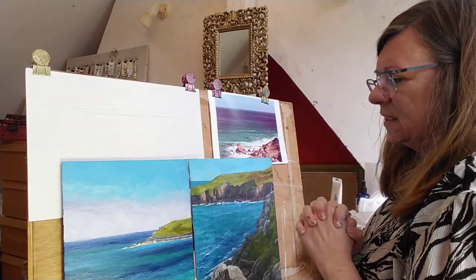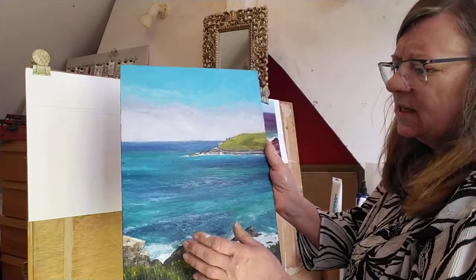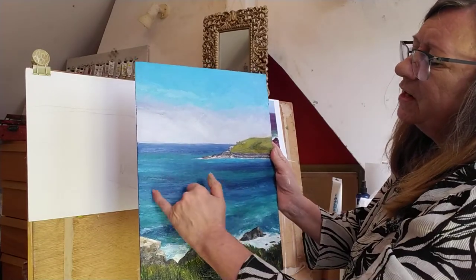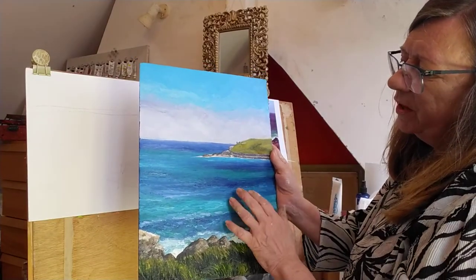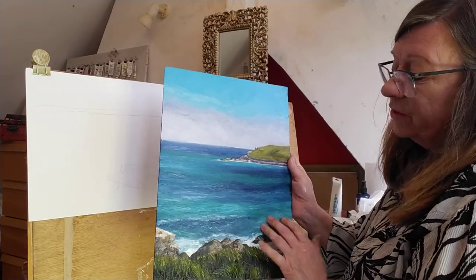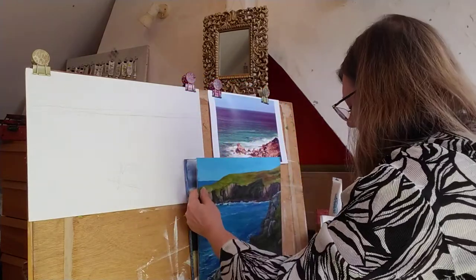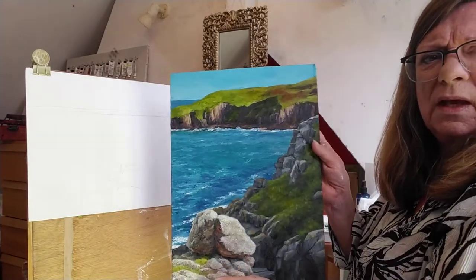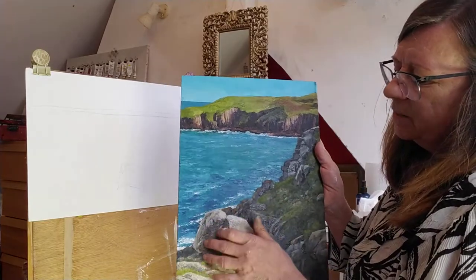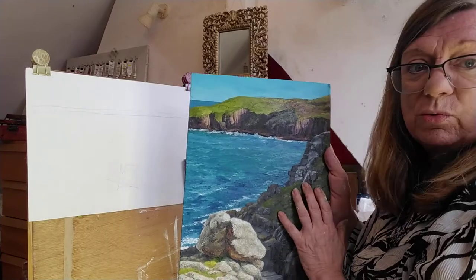What we're going to do today is concentrate on the blues you can see in the sea. I've got one here I did earlier — this is actually in oils — and you can see the variation in blues when the light catches it. Here we are at Land's End, with all these beautiful blues. I managed to do some sketching there with my friend Patti and came back very inspired.